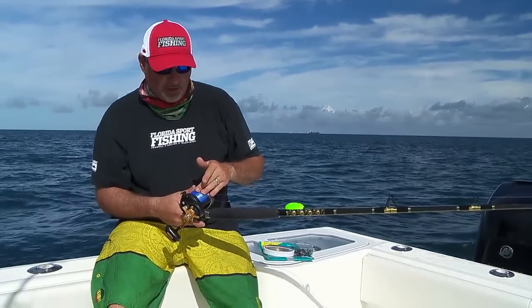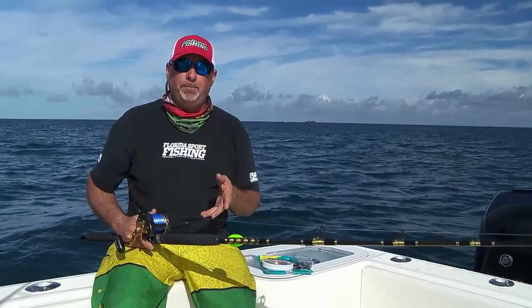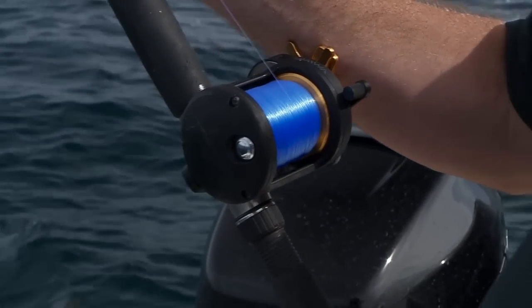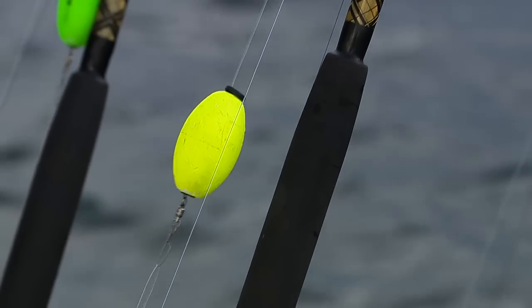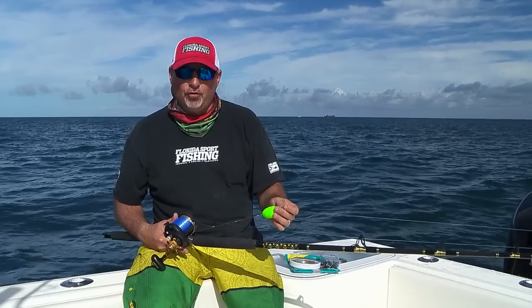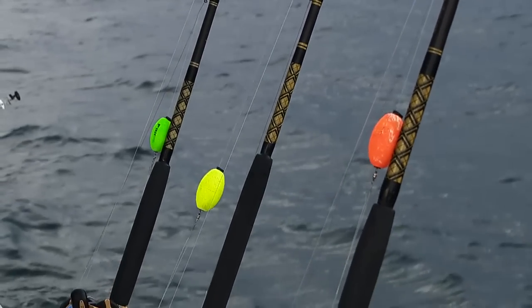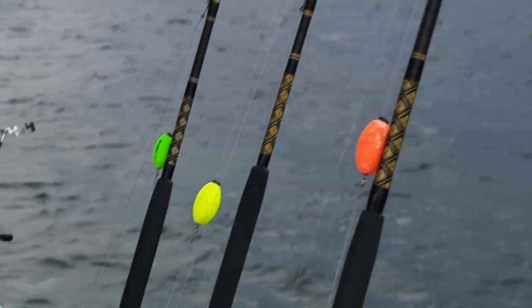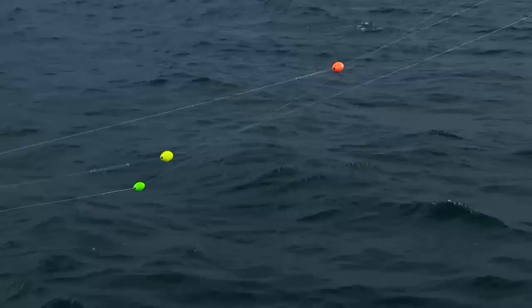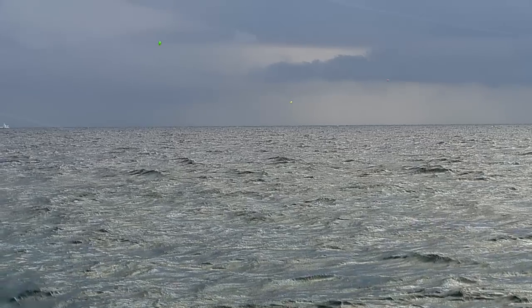The reel is loaded with 500 yards of 20 pound Diamond line — fresh line every time, super important, even if the top 100 yards is fresh, you've got to maintain your line. The first thing we do is just slide a little ceramic ring right up on the line; this is what connects to your release clip. A float — these come in a variety of different shapes and sizes, this is just a typical size.